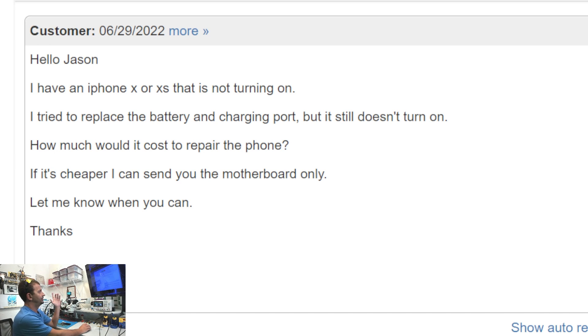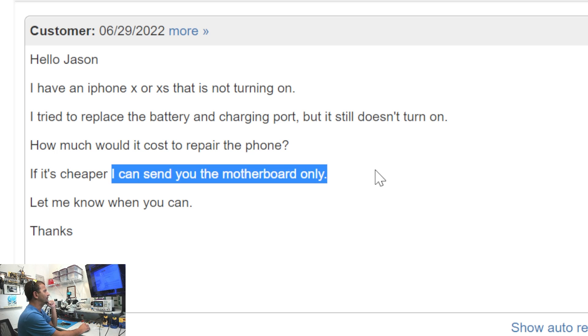Hello, Jason. I have an iPhone 10 or 10s that is not turning on. I tried to replace the battery and charging port, but it still doesn't turn on. How much would it cost to repair the phone? If it's cheaper, I can send you the motherboard only. Let me know when you can. Thanks.